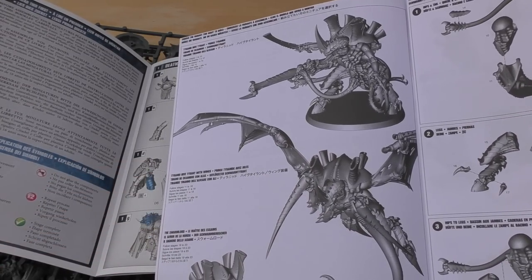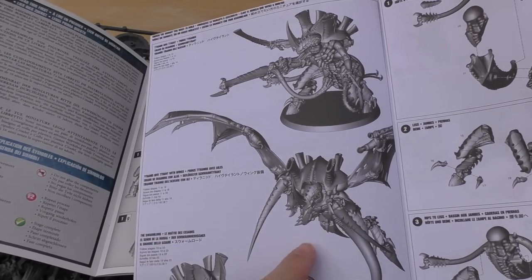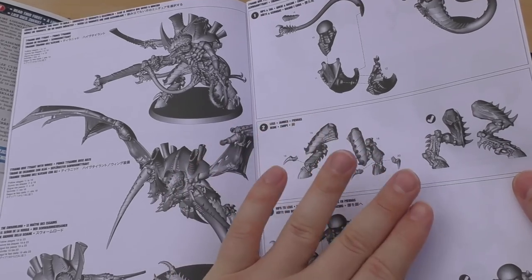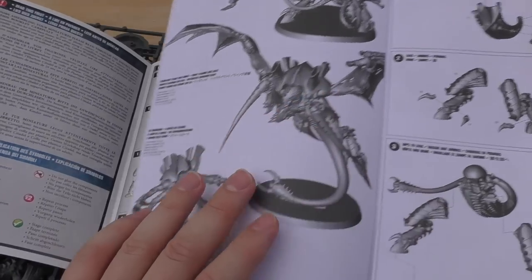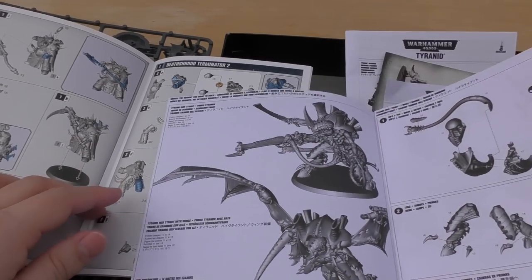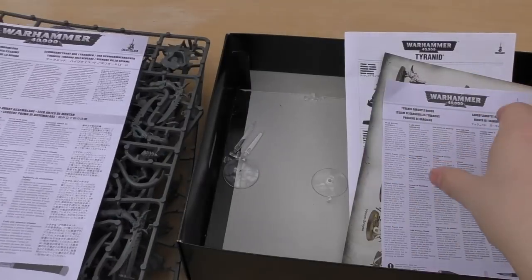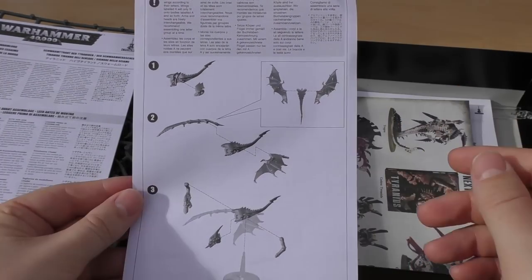The instructions show you which builds you can make: the Swarmlord with all the swords — he does look pretty cool — the winged version, which is what I'm going for, and the normal Hive Tyrant with a sword and big gun. It shows parts being connected with numbered parts, which is fine. Comparing to newer instruction guides you can really see the difference, but it does the job. That's the Hive Tyrant guide. The Gargoyle Brood instructions are very straightforward — just seven parts each.